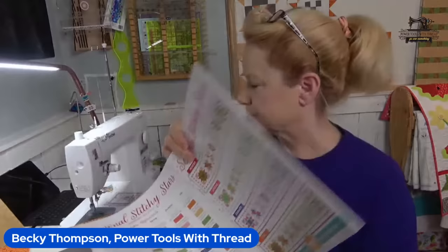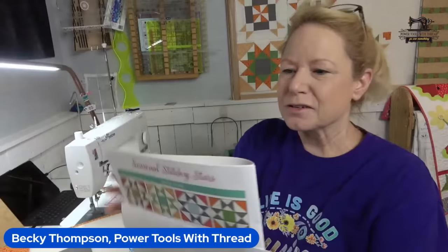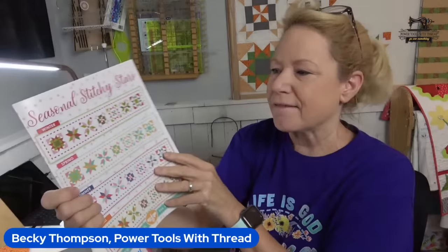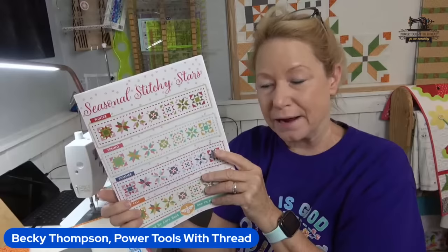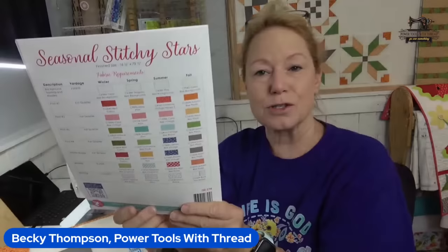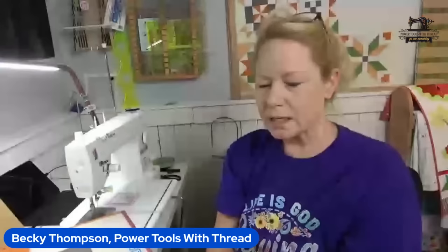Today we are stitching the shine block. Let me get my paper to hide the measurements. Very common block, very easy to sew. The Seasonal Stitchy Stars are just a table runner pattern — it finishes at 16 and a half by 79 and a half. You just change your colorways. This is a hard copy or downloadable pattern, with fabric requirements and pictures on the back so you can source your own fabrics or use up your stash.